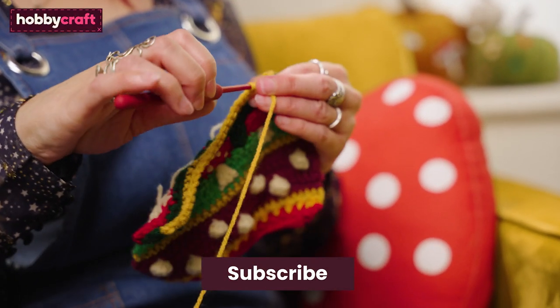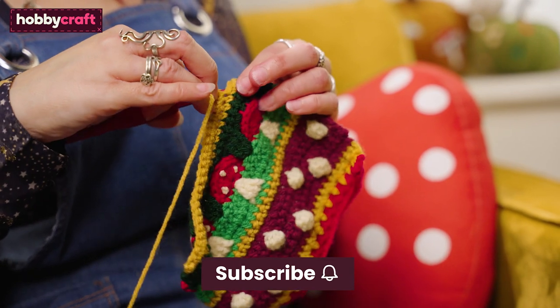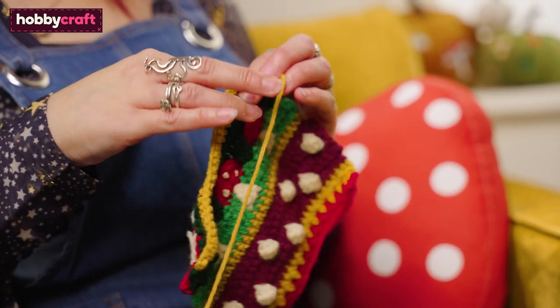If you like this video, don't forget to subscribe to Hobbycraft and click the bell icon for notification of future videos.